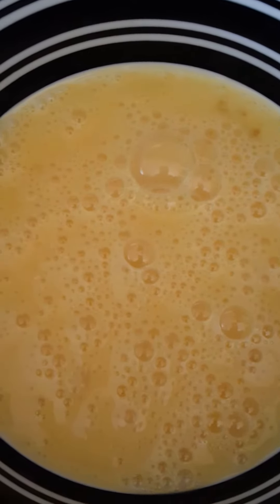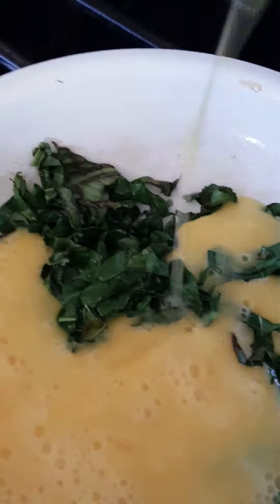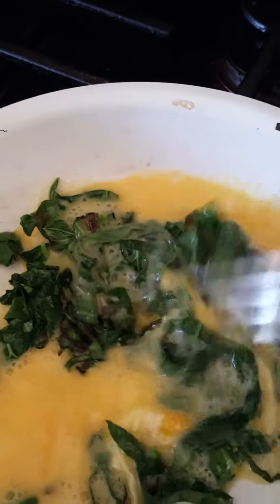These are eggs from BSW Farms. All we're going to do is take the eggs and just pour them into the collards, and we're going to stir them together. Just making him a quick little breakfast.